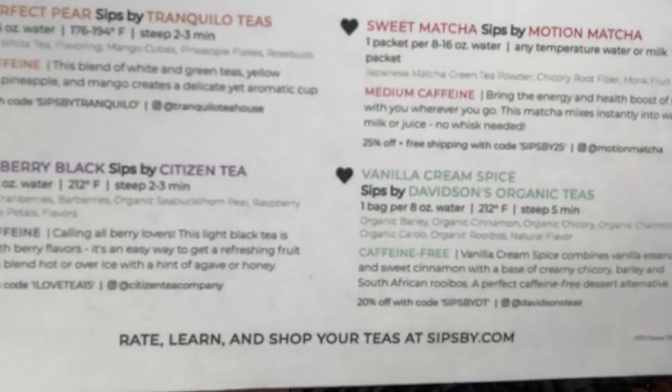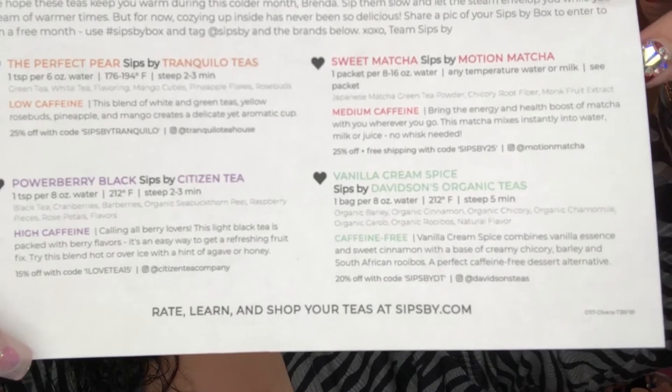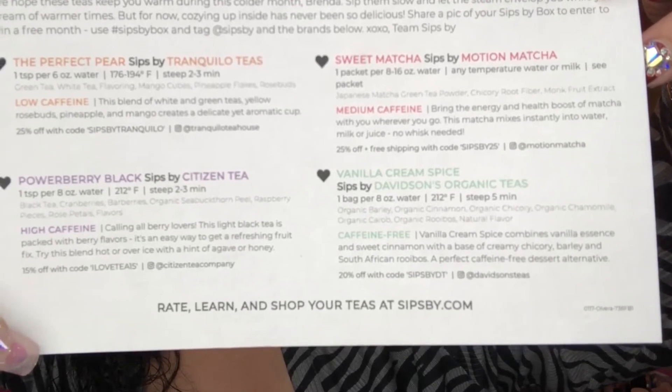Let me show you what the card looks like — you can stop the video if you want to take a snap of that so you can go to those websites and purchase teas directly, or you could just use my discount code that I'll leave in the description box so you can go ahead and purchase yourself an entire box like this one and get a variety of teas.